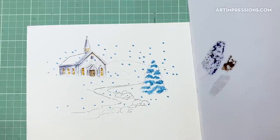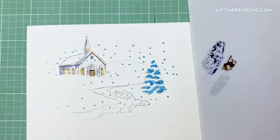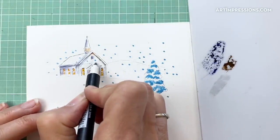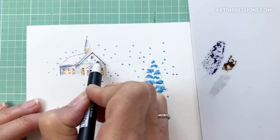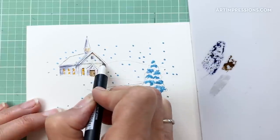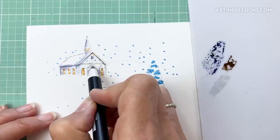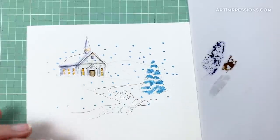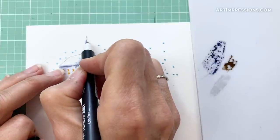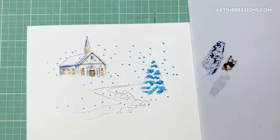Let's put a little detail in here using this really light gray — I'm going corner to corner and then drawing a line all the way across the top. That just adds a little extra something to the church front. We can also do that on the steeple roof since the snow probably wouldn't stick to it, adding a little detail to mix it up.